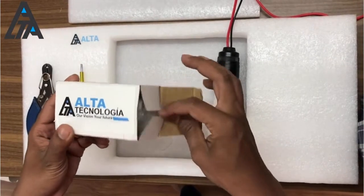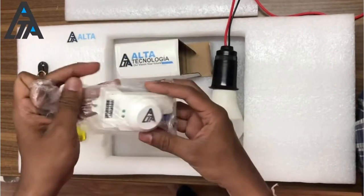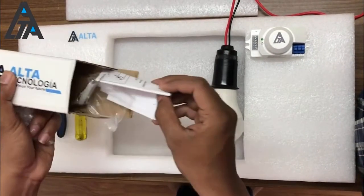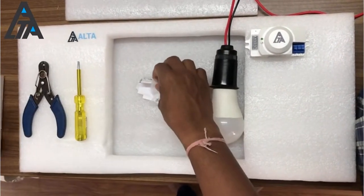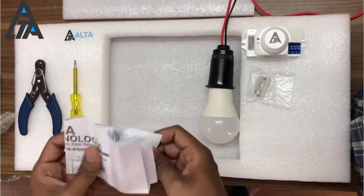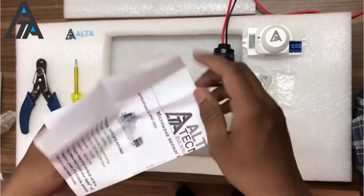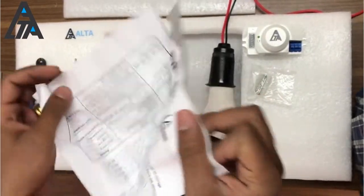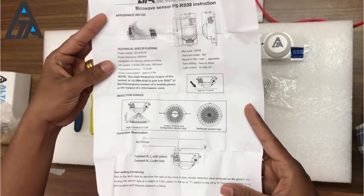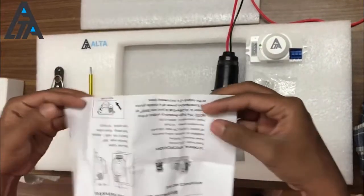In the box you will get the microwave motion sensor itself, two screws, and a catalog — a sheet of paper which explains different modes, how to install, the connection diagrams, how to place the motion sensor for accurate detection, and the parameters which can be controlled through different means.